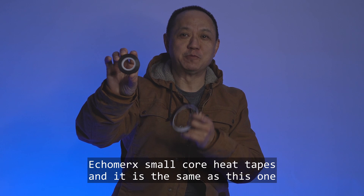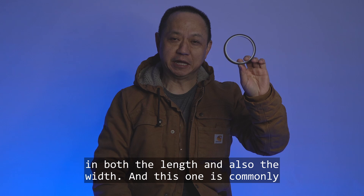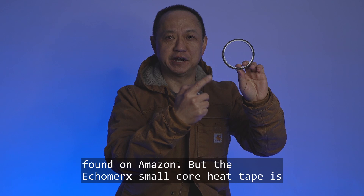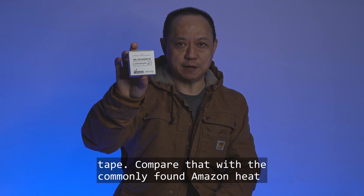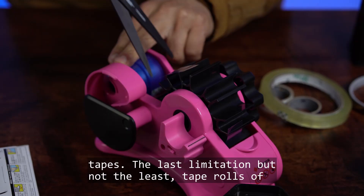This is the Aqumerx small core heat tape — it's the same as the commonly found Amazon heat tapes in both length and width, but the Aqumerx small core heat tape is so compact. This box actually contains three rolls of tape, compared to the commonly found Amazon heat tapes.